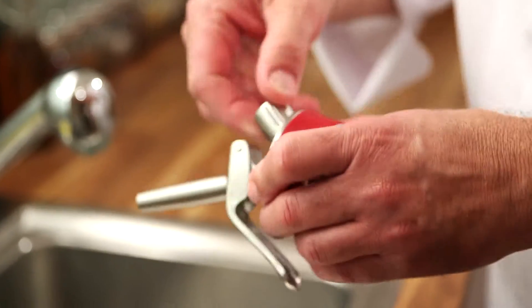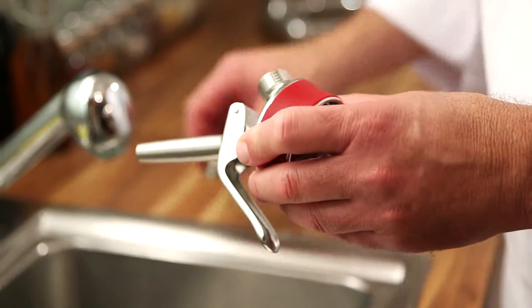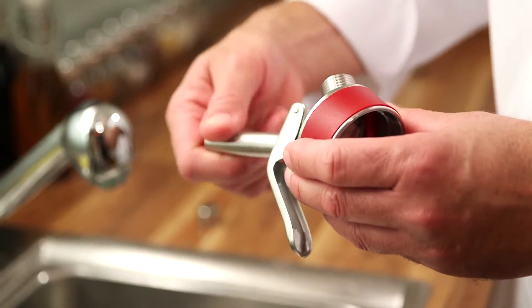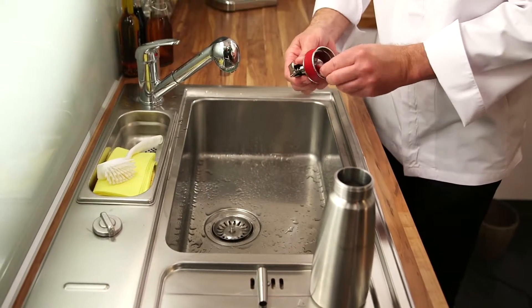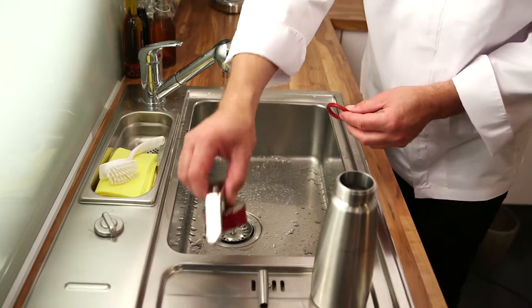Next, remove the dust protection cap and the decorator tip. The head gasket must be removed and washed separately.